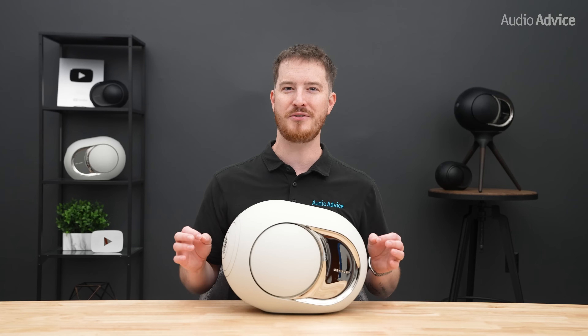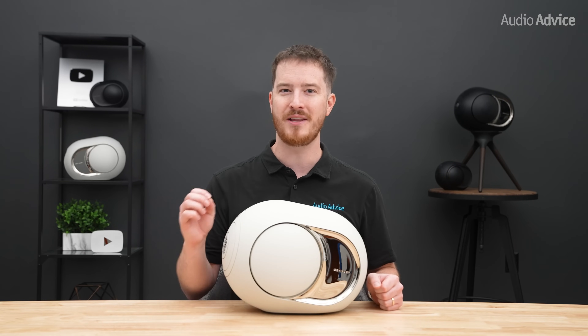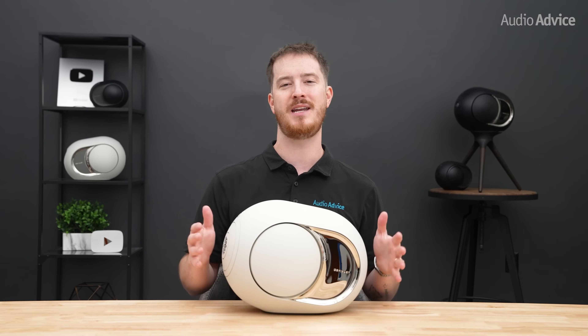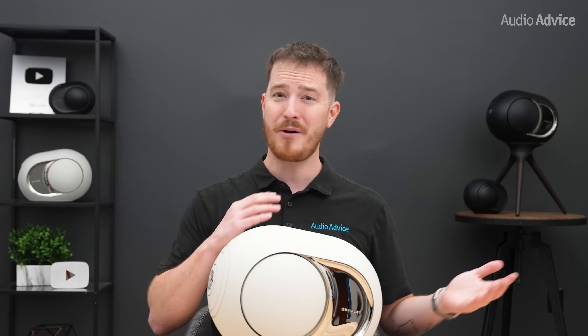Those are some of the main updates in the brand new Phantom Ultimate lineup. Now let's go over the technology and proprietary engineering that have made DVLA products sound just as good as they look. Some of this will get a bit technical, but if you want to dive deeper, there's a super in-depth article at audioadvice.com linked below. If you just want to find out how they sound and compare to the older Phantoms, you can follow the chapters and skip this next section.